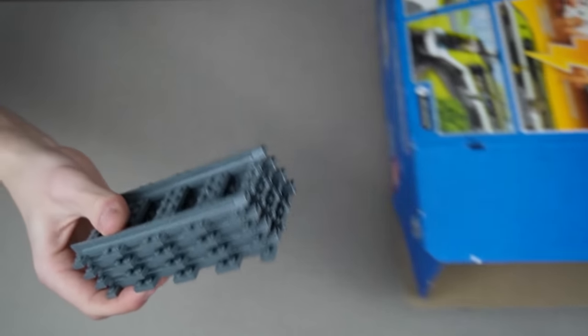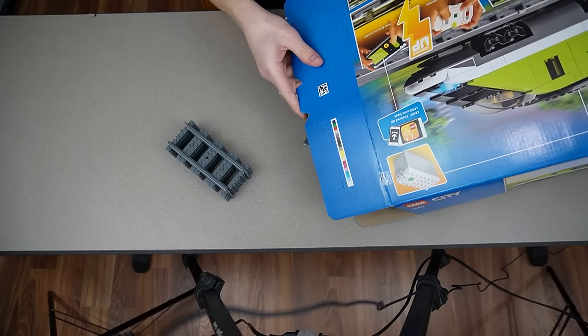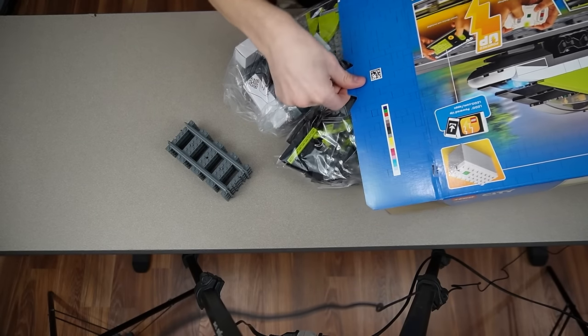Got a whole stack of straight track. I got to zoom out for this dump — this is going to be a big dump. Oh my, this is a lot.